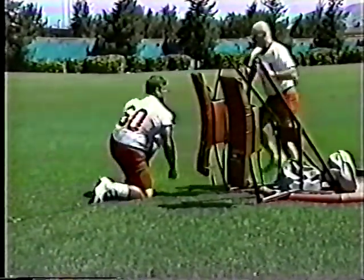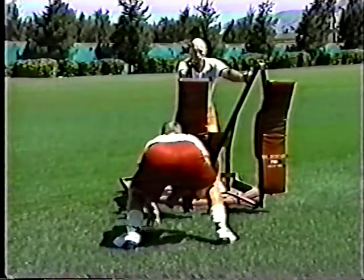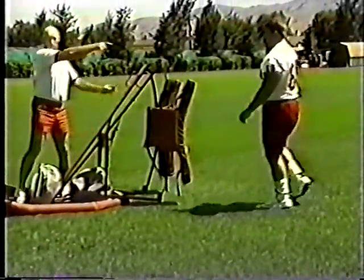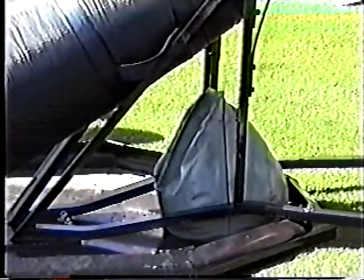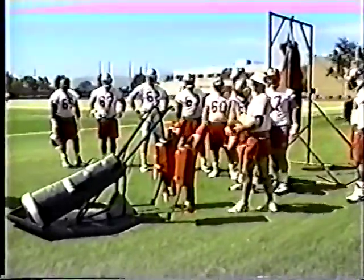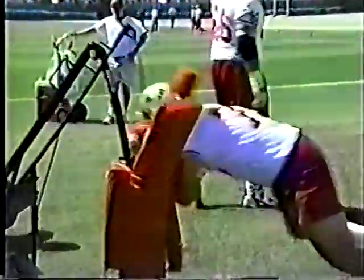A coach might stand on the sled to give it more resistance. However, we found that standing on the sled is the worst place to view a player's technique — the best place for a coach to stand is to the back and inside of the practicing player. We place heavy sandbags weighing around 40 pounds each on the sled for increased weight. Proper resistance depends on factors such as how wet or tall the grass is and how big your players are. With large players, in addition to sandbags, we sometimes add heavy blocking dummies.